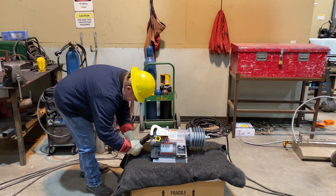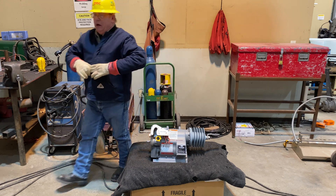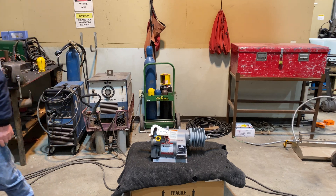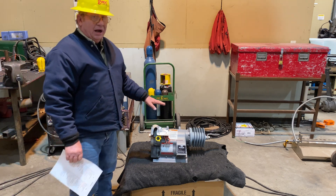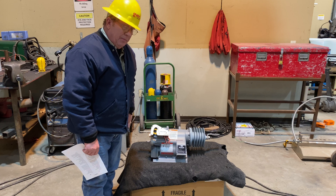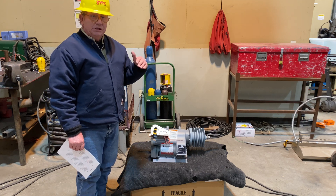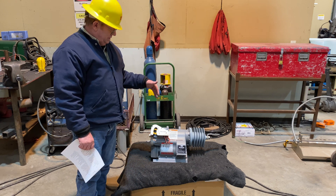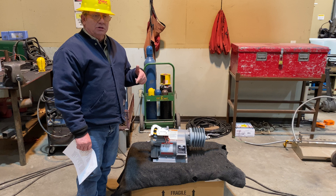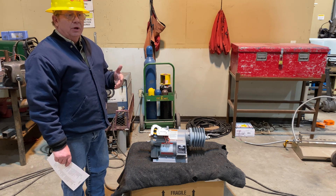We have the welder off and our test leads disconnected. One of the key reasons we use this Versatec recloser is because it records a lot of data. Everything we've done today, including this manual close, is recorded. We can see all the fault currents, all the operations, the times and the curves. We can change settings on the fly — drive up, connect with WiFi, change the settings without taking reclosers down and putting reclosers up. This one model will replace 60 reclosers on the dock.